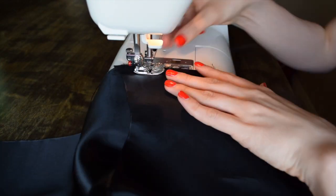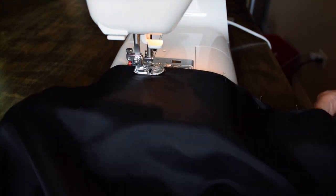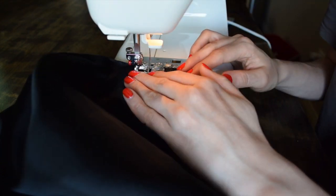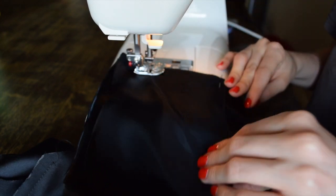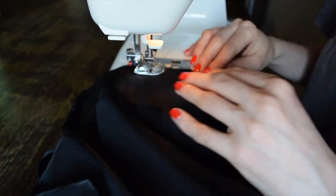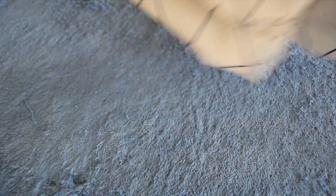Now it's time to assemble the new lining. Start by sewing the side seams together. Once you've done the side seams, it's time to do the shoulder seams. Then pin and stitch the sleeves together.